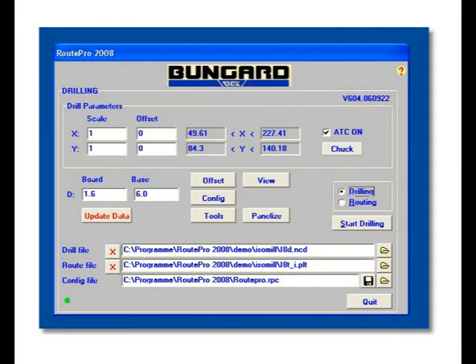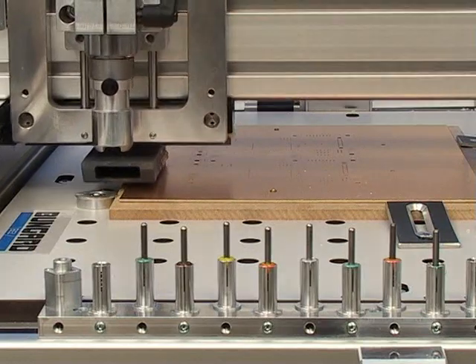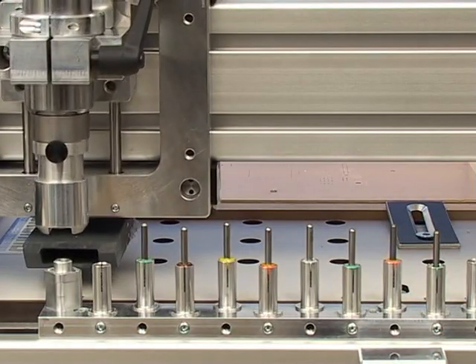Needless to say, we supply the necessary user-friendly software which runs on all standard PCs using Windows. So, how does the Bungard CCD actually work?